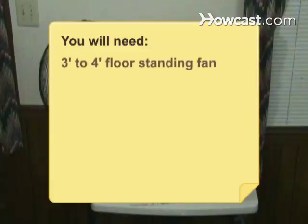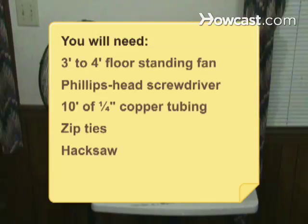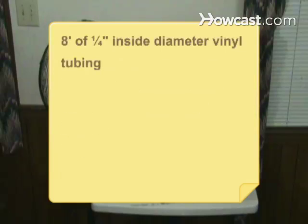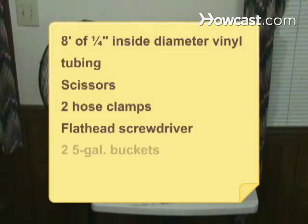You will need: a floor-standing fan 3 to 4 feet tall, a Phillips-head screwdriver, 10 feet of 1/4-inch copper tubing, zip ties, a hacksaw, sandpaper, 8 feet of 1/4-inch inside diameter vinyl tubing, scissors, 2 hose clamps, a flathead screwdriver, 2 five-gallon buckets, and duct tape.